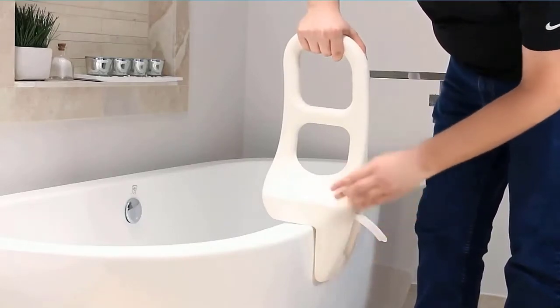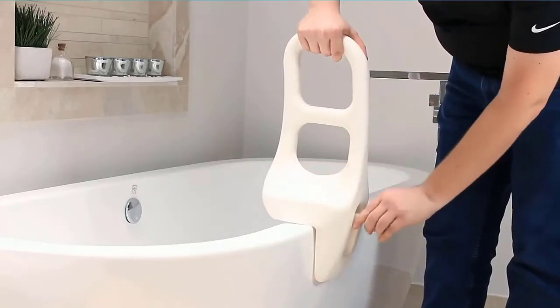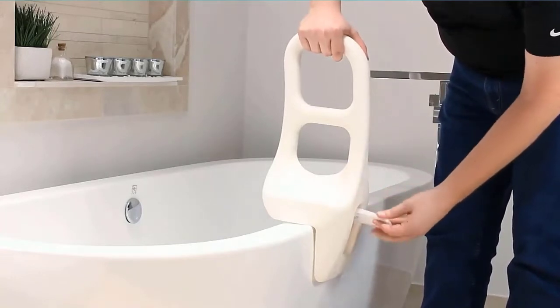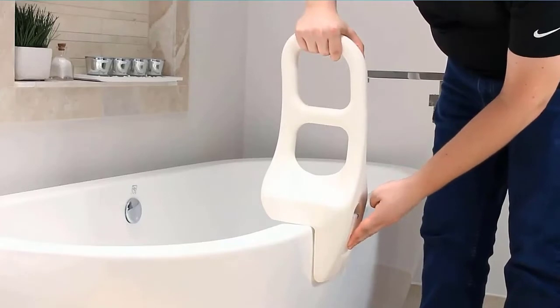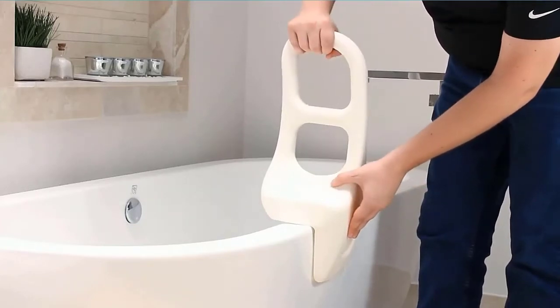The scratch-resistant bathtub grab bar is constructed with durable stainless steel with non-marking rubber pads to protect the surface of the bathtub and secure the rail in place. Check the description for details and prices.